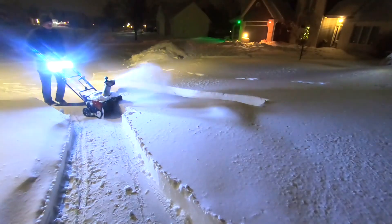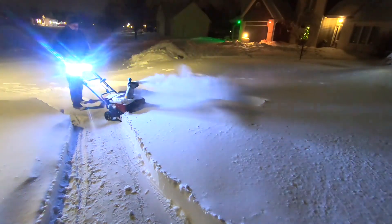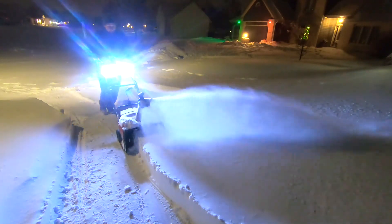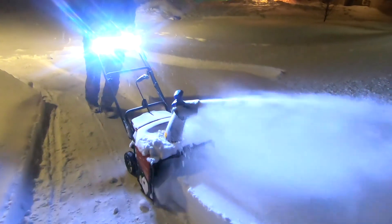This little Toro snowblower is really pretty quiet compared to all the other snowblowers in my neighborhood. It's a remarkable difference, and that in and of itself is really nice.